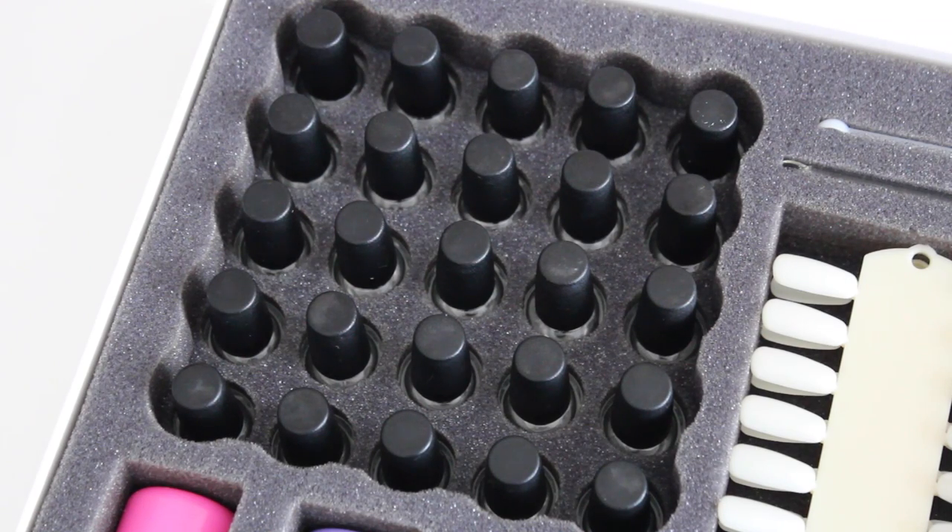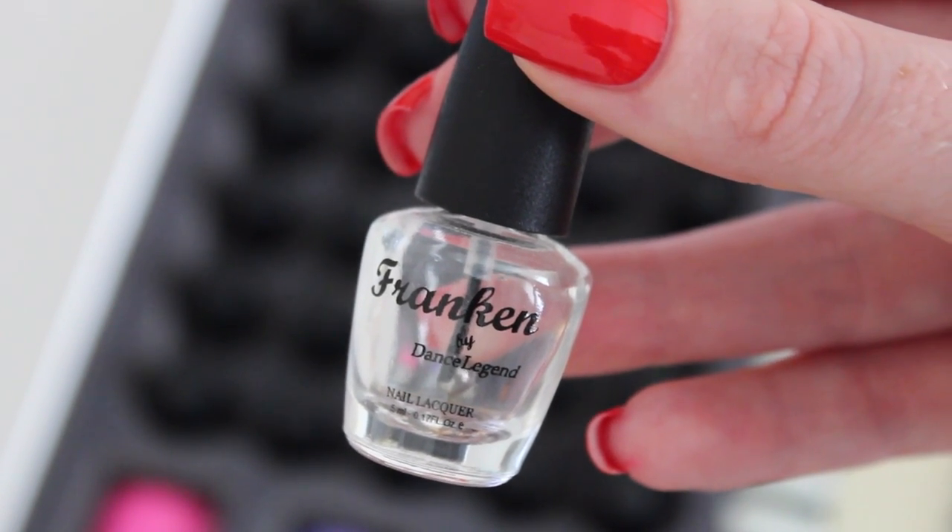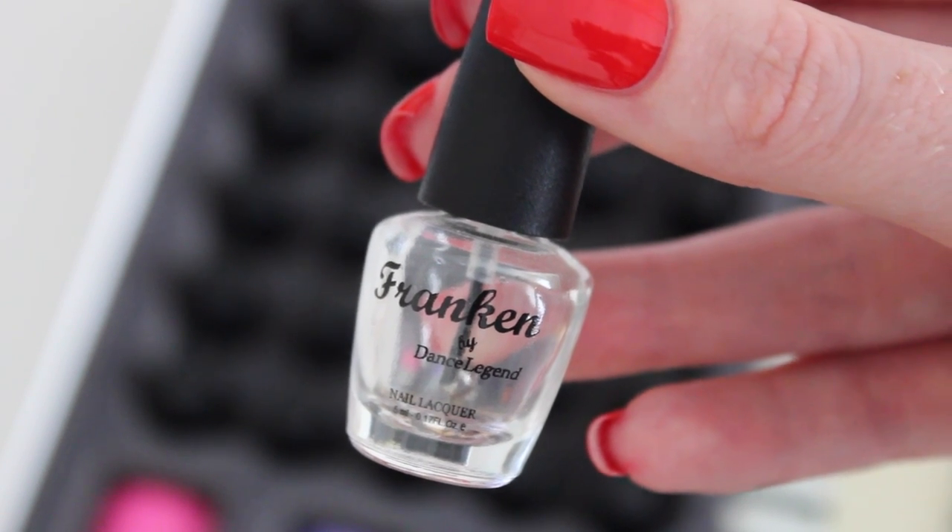Here you can see the nail polish bottles. All the bottles are of course empty, but they do have a mixing bowl. There are 25 bottles, so you can make many nail polishes.